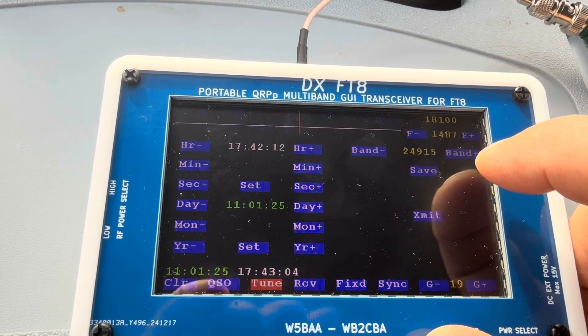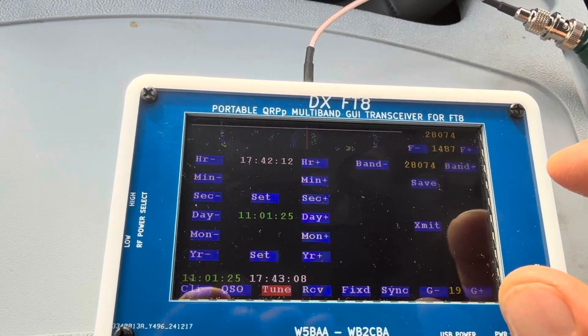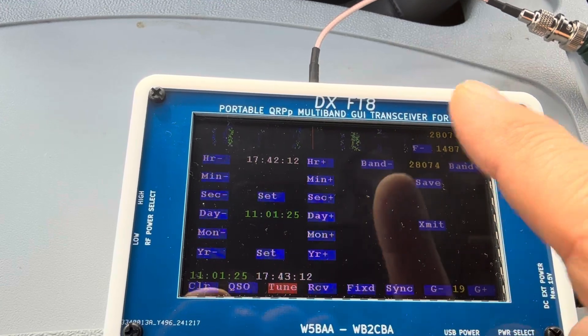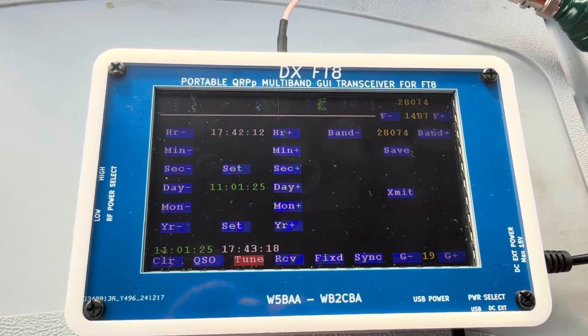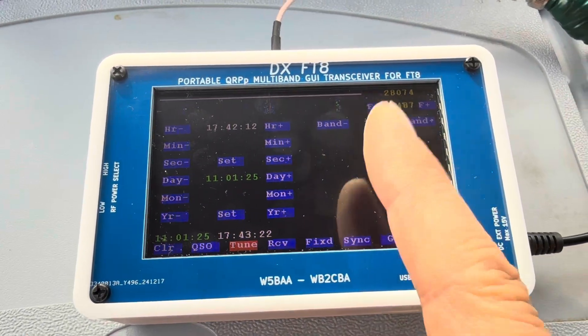This is the 15 meter band, then 12 meter, and 10 meter. You save it and now we are on 10 meter. The setup is the same as the five-band version — nothing changes on that side.